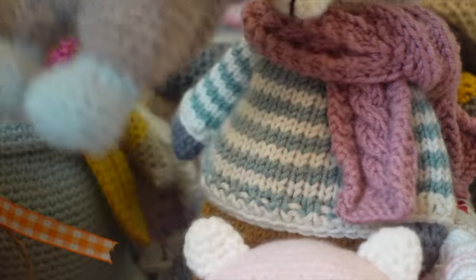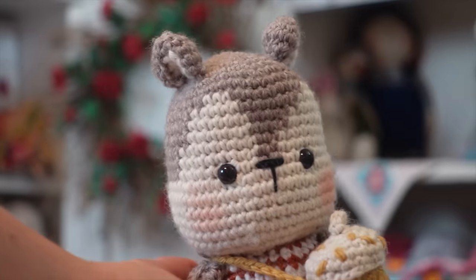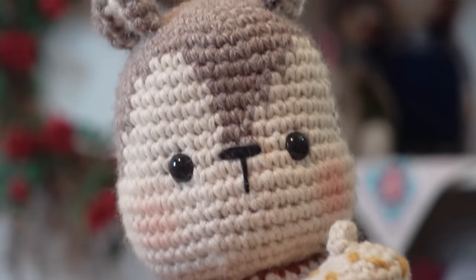My next tip for amigurumi beginners is to focus on the face. We as humans are hardwired to look at the faces of creatures, animals, and other humans and to feel an emotion — getting the face right will make you much happier with your toys. One of my best tips is to focus on symmetry. Make sure your amigurumi eyes are placed between the same two rounds so they're exactly in line with one another, and keep your embroidery lines straight. You can also add a little blush to cheeks for a rosy, character-filled look. Feel free to experiment with eye placement, nose placement, and ear placement — changing those features can make your toy look completely different.